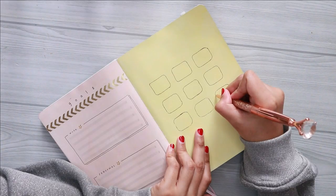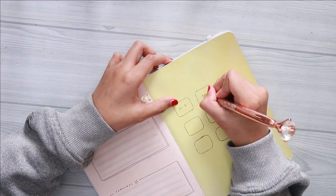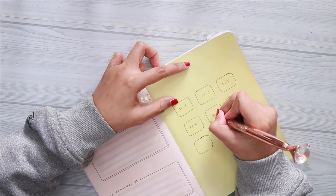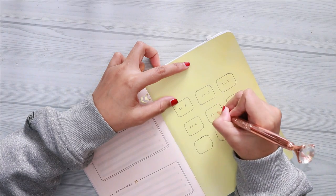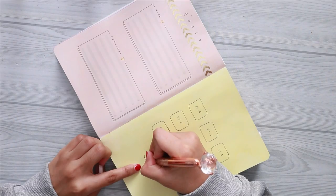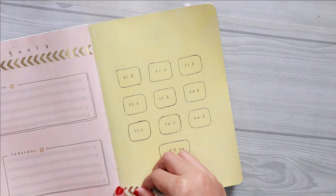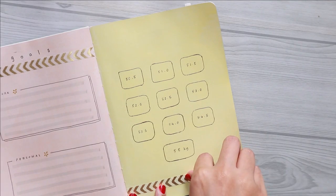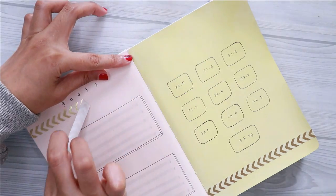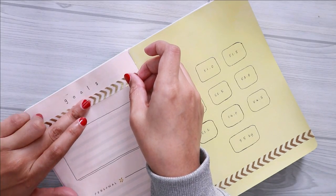I am still considered underweight according to my BMI, so this year I am planning on gaining another five kilograms — I'm not sure how I'm going to do it but hopefully I can achieve that. I also changed the washi tape on the previous page to another direction to complement this spread.